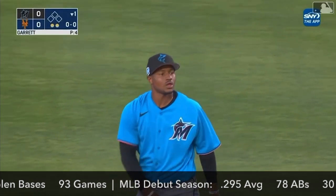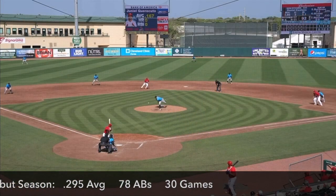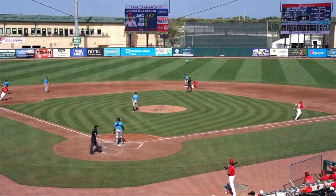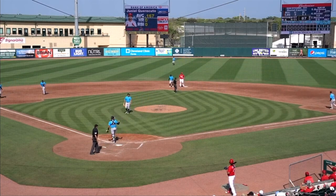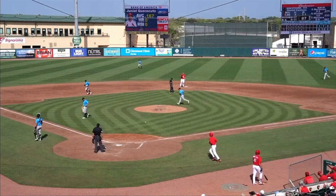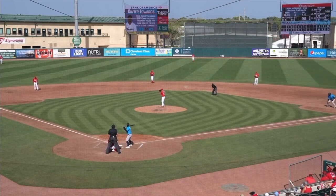That was a real nice play by Edwards because that ball was hit very hard. 1-1 pitch is hit on the ground — a third could be two. Berry to Edwards to Troy Johnston. And it's an around-the-horn inning-ending double play that goes 5-4-3.